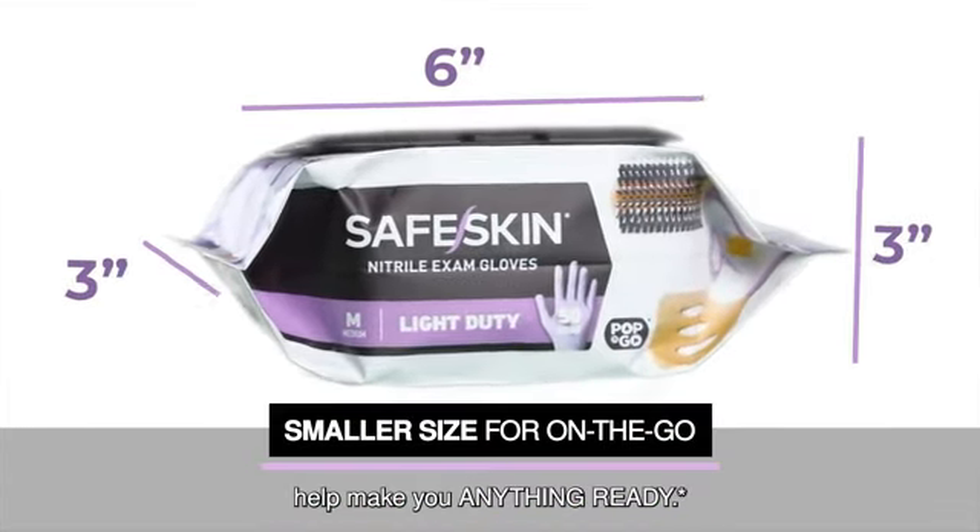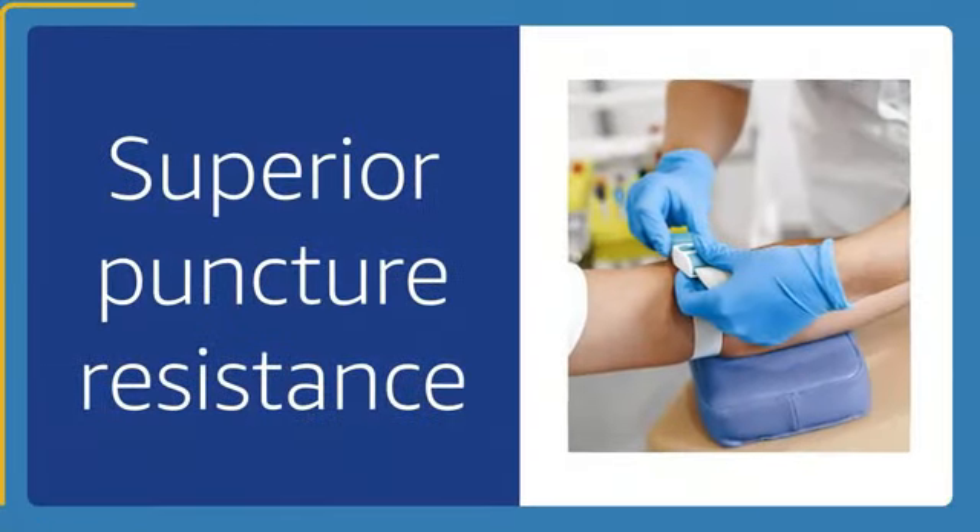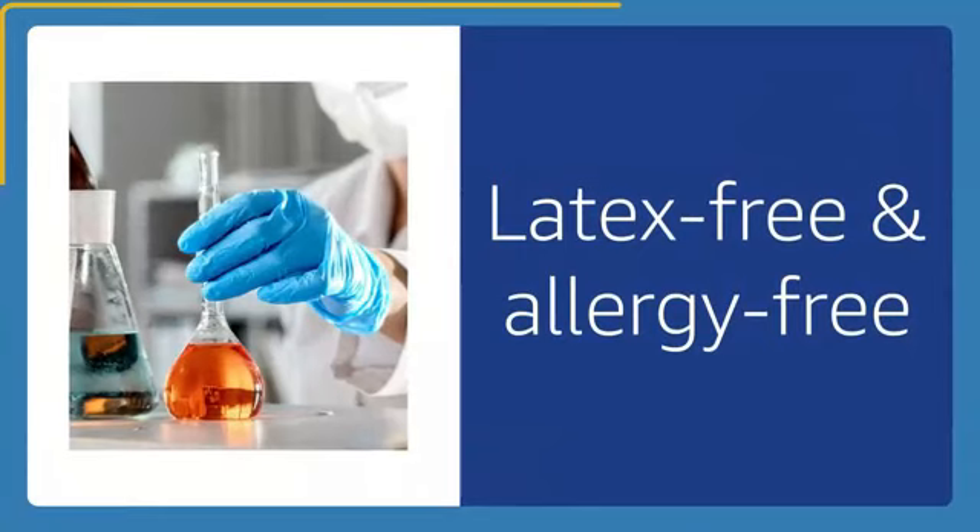The care instructions emphasize the importance of proper cleaning to maintain the glove's integrity and ensure safe usage.